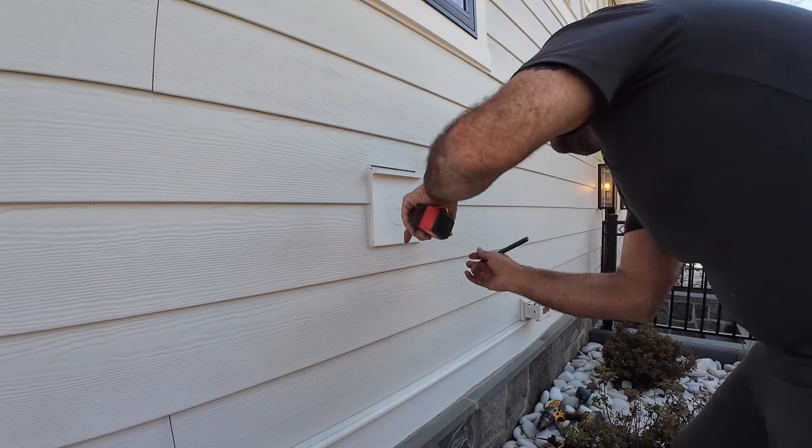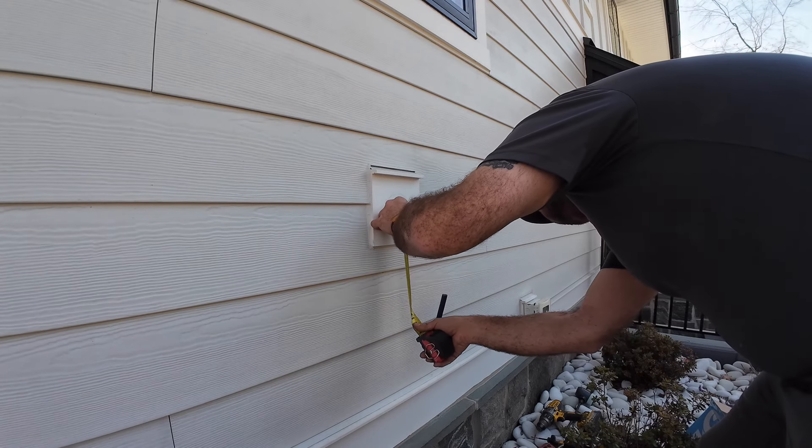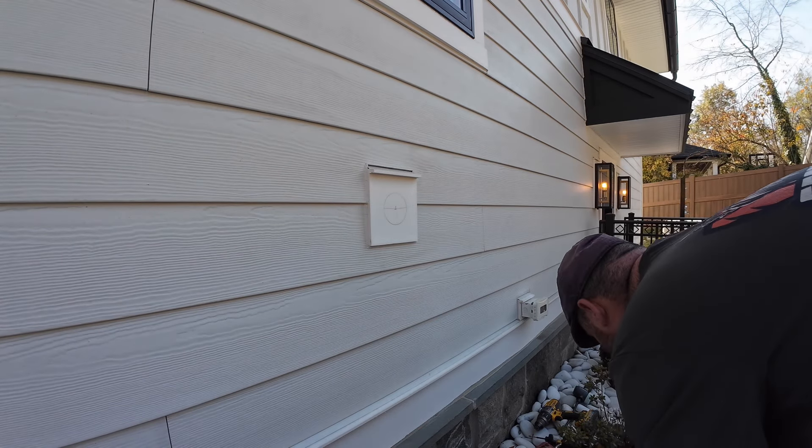Remember you sent me the measurements for it, when they put that plate. Yeah, so we went off the measurements you gave me at the time. We're actually — the hole is actually centered. The hole is actually centered.